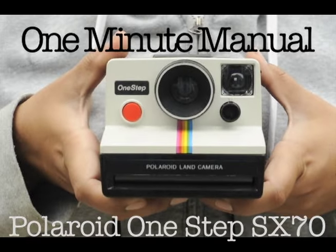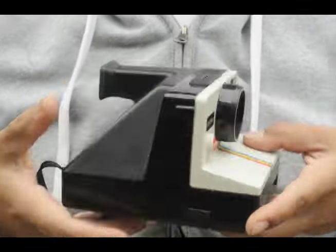Today we're going over the Polaroid One-Step SX-70, and I have the rainbow version.